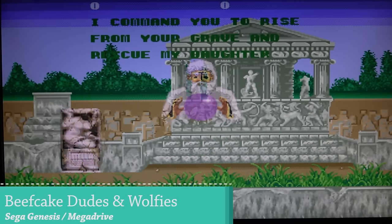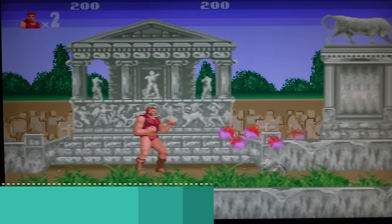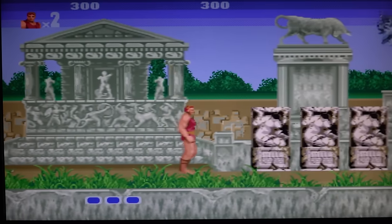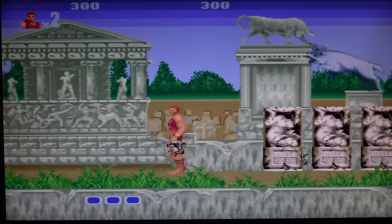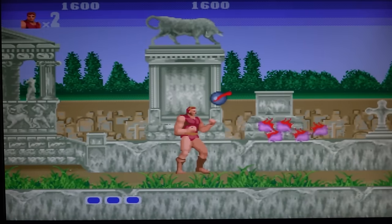Moving on to some 16-bit Sega, let's see how this works. You know how the games should be played - push him in the face, kick him. So far no weird emulation glitches with the audio, because I remember that was an absolutely disaster with a lot of these cheaper devices.